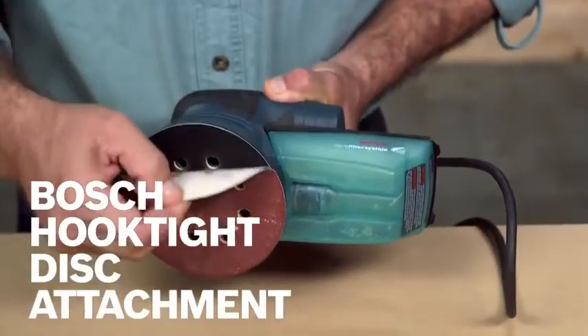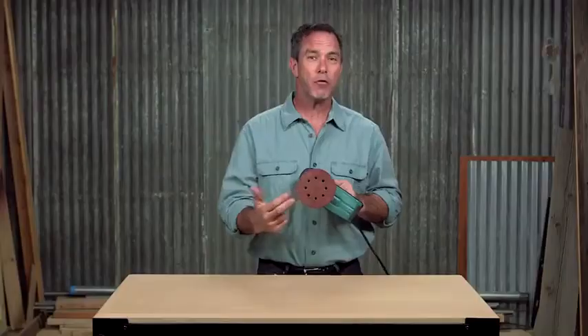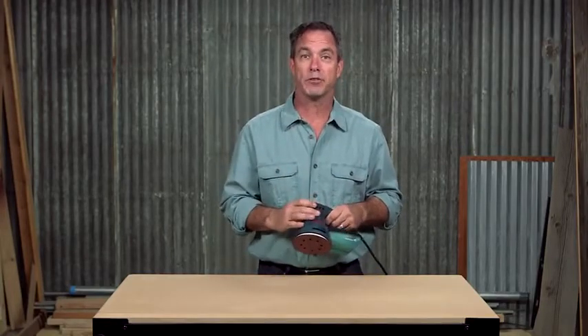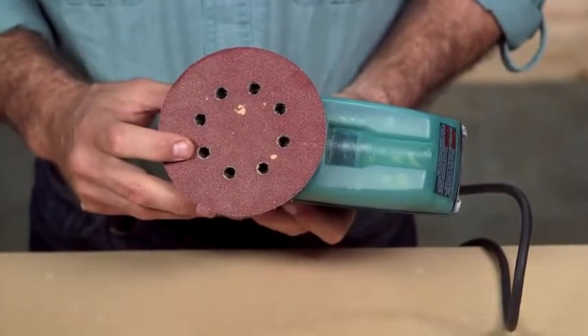Featuring Bosch's hook-tight hook and loop disc attachment, this has over 35,000 long-life hooks to ensure a firm grip of the disc during use. This sander holds standard 8-hole 5-inch hook and loop discs.